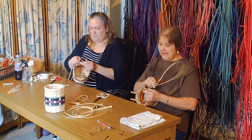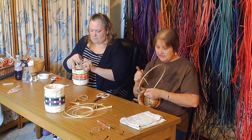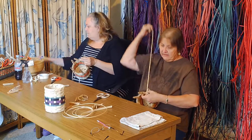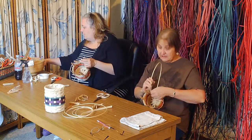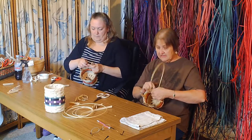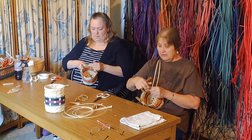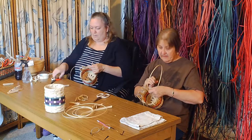So now I'm just lashing. When Edie lashes her rim on she likes to use the Lash Buddies, and I, for the most part on a smaller basket like this, tend to only use my flat tip tool to help get those spaces opened up. Everyone's different.